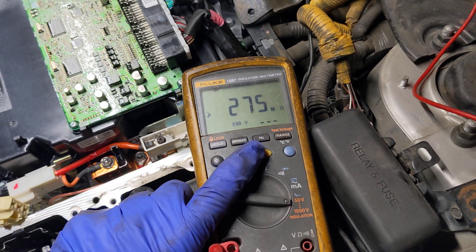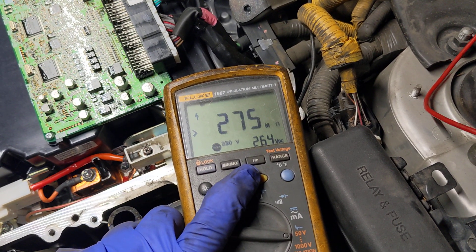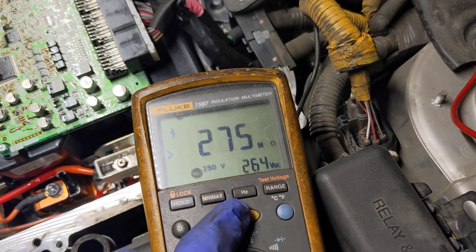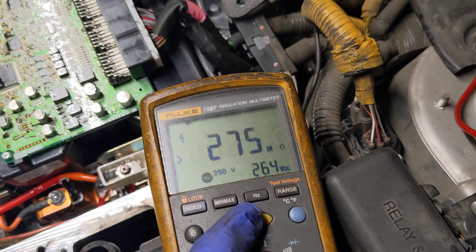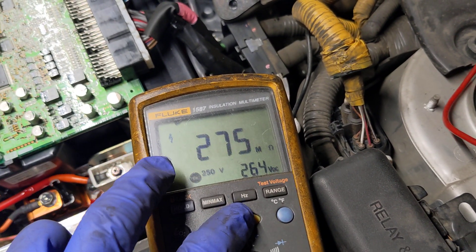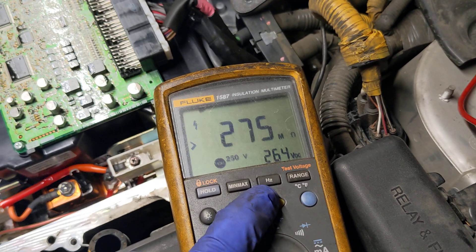I'm going to push this button and it's going to run the test. That little number in the lower right corner is the current voltage — you'll see it's at 264, which means more than 250. And you can see we have greater than — right there — greater than 275 megaohms.